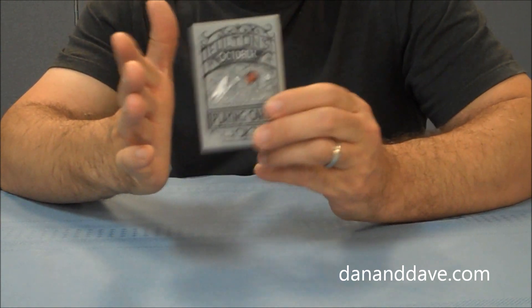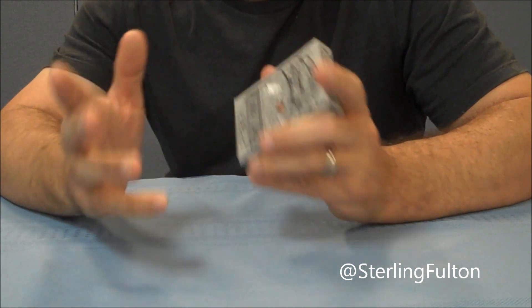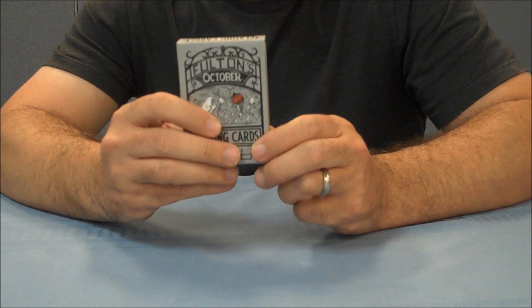It was designed by Brad Fulton, and if you're familiar with Dan and Dave you know that Brad Fulton has done a couple of other decks for them. The illustrations on this were done by a gentleman named Stephen Noble.